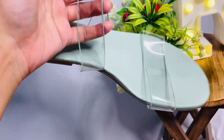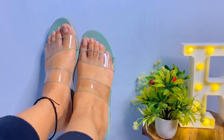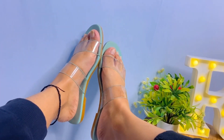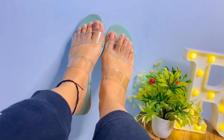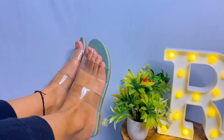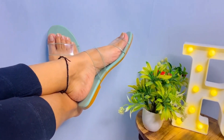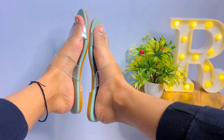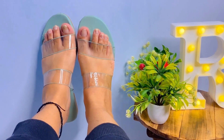After wearing it, it was very nice. You can pair it up with green color, or with white and black color. It's very nice. The important thing is that it's flat — not a heel — just a little grip. It's very comfortable. Quality-wise it's really worth it.